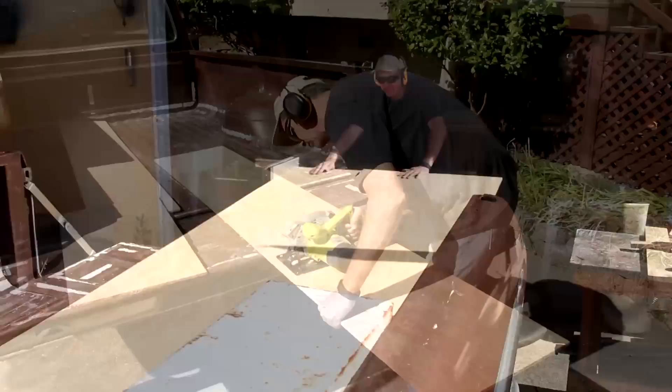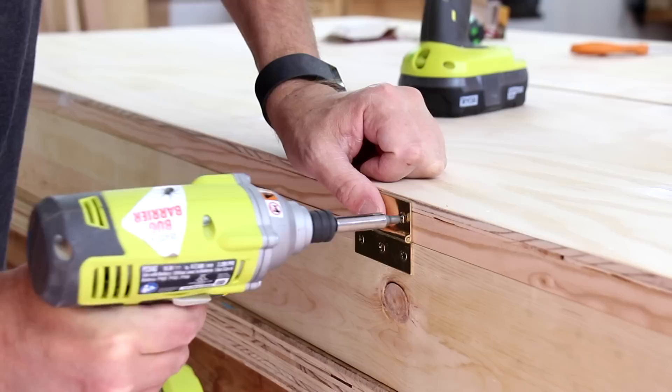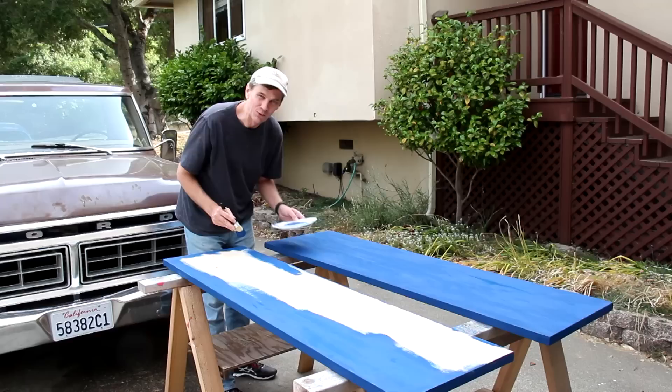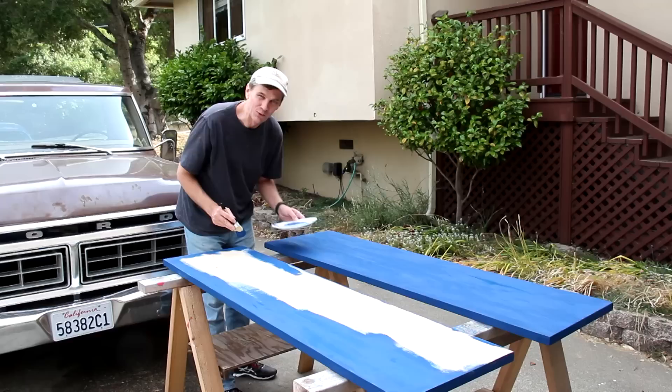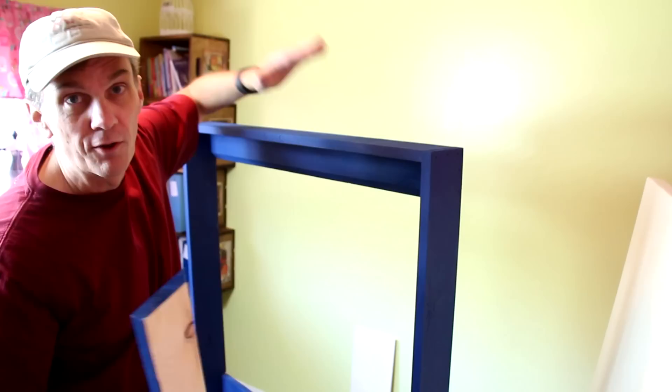I'll attach the plywood panels directly to the frame, then attach the hinges for the doors. Now I'm gluing these magnets in to act as a latch. I'm painting this with chalk paint — is it just me or does this look really similar to Tardis blue? Here in the craft room I'm going to mount the cabinet to the wall first and then put in the table.